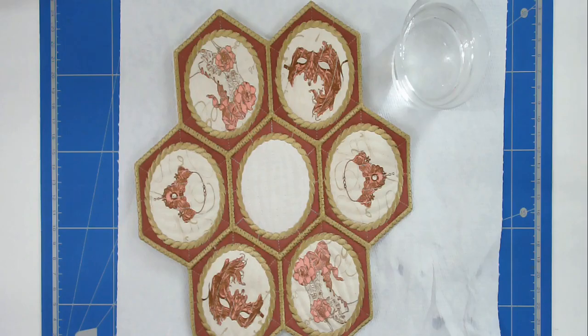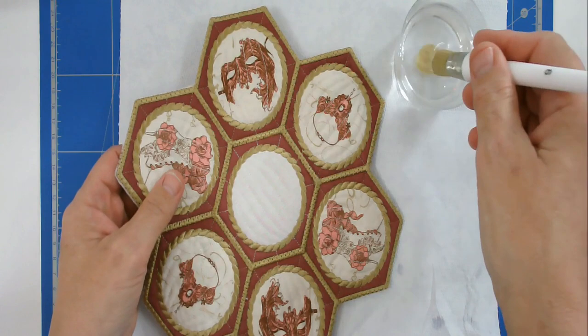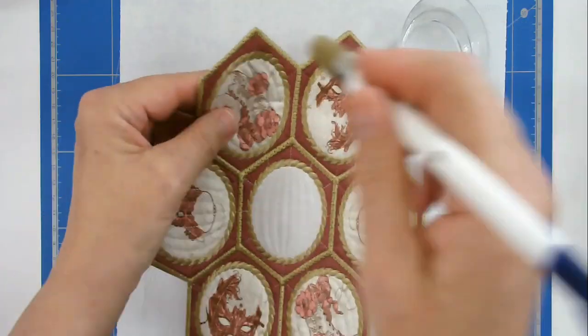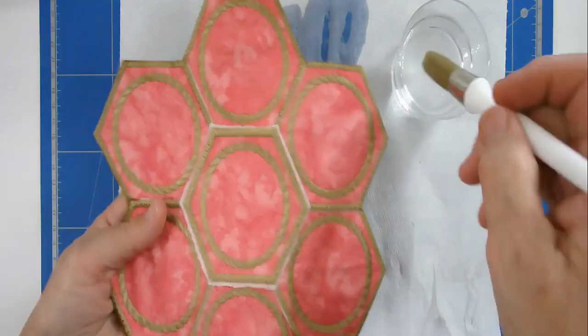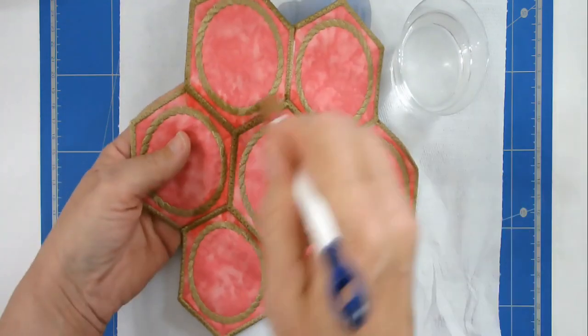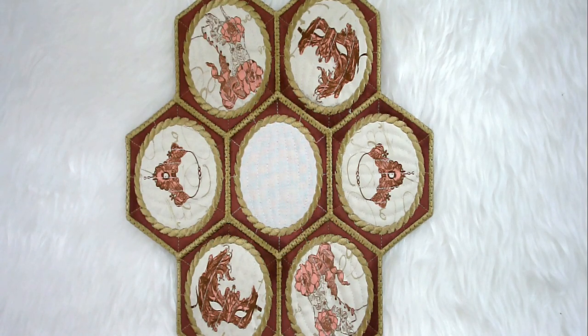Now just to dissolve the wash away stabilizer around the edges and on the back. For that I'm using hot water and a brush, going around the edges. And there it is finished! I hope you enjoyed this stitch along. If you did, please give me a thumbs up, don't forget to subscribe to be notified of new videos, and do pop along to Creative Kiwi's Facebook group — we'd love to see your photos of your makes. Thank you very much for joining me.